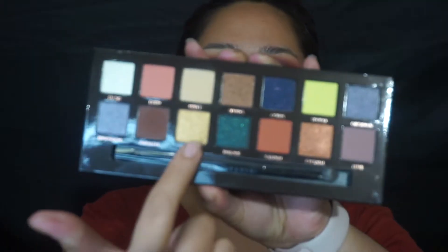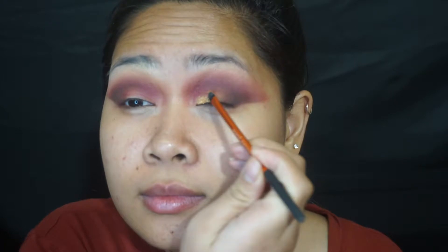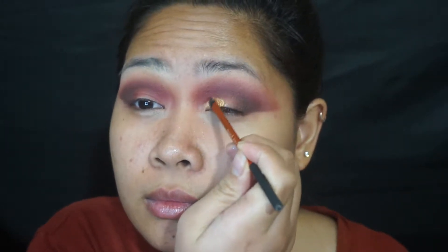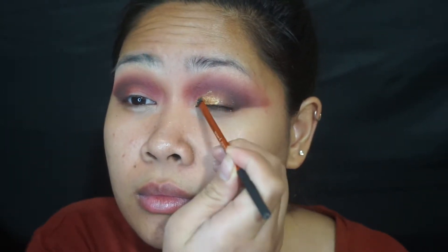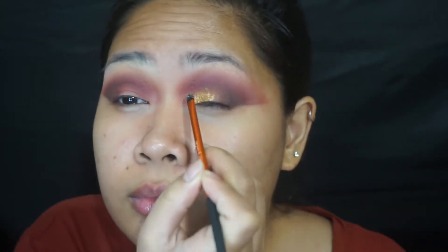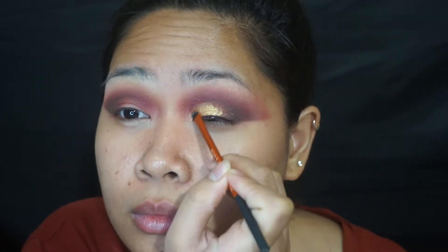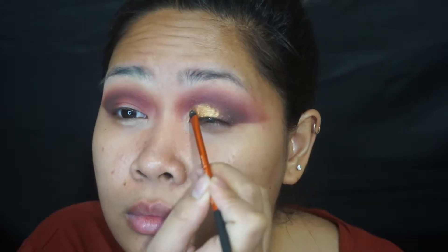Now I'm doing a happy dance because I'm going to be taking that ABH Prism palette and that beautiful color — I think that's my favorite color in the freaking palette because it's just so gold. It kind of reminds me of Trophy Wife by Rihanna, you know? So I'm just placing that with a Real Techniques brush on maybe the inner third of my lids and it's so beautiful.